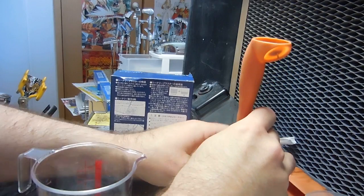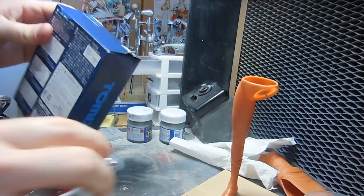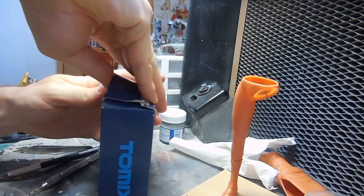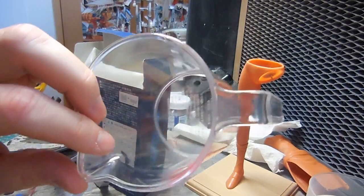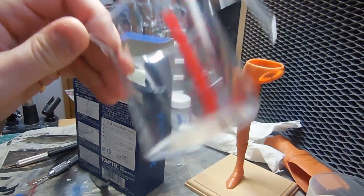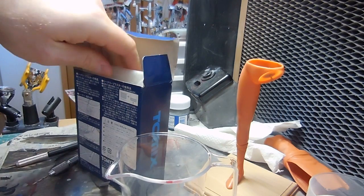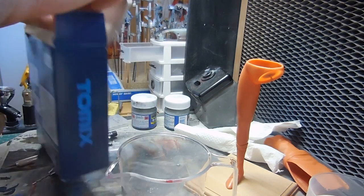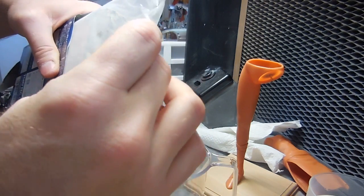Let's make sure this stays. I haven't used this in a very long time. I got this measuring cup at a 100 yen shop — I decided to have my own dedicated measuring cup so that I don't make my wife mad. And not making one's wife mad is essential to enjoying the hobby.